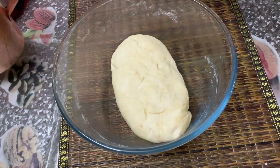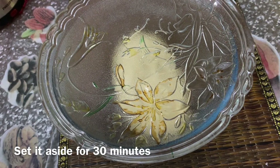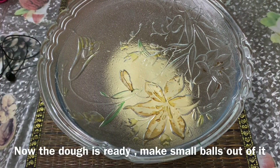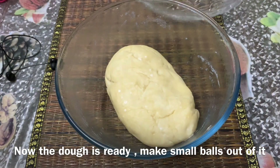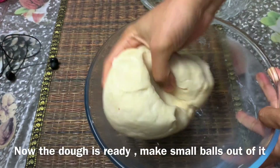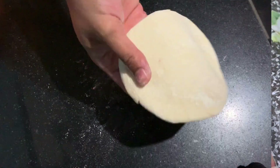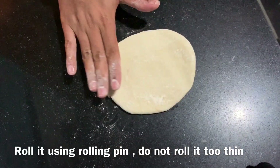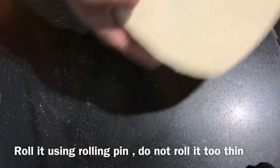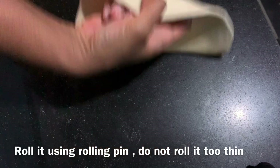We will put it aside for 30 minutes. We will mix it in a bowl. I am going to put this in the pan.